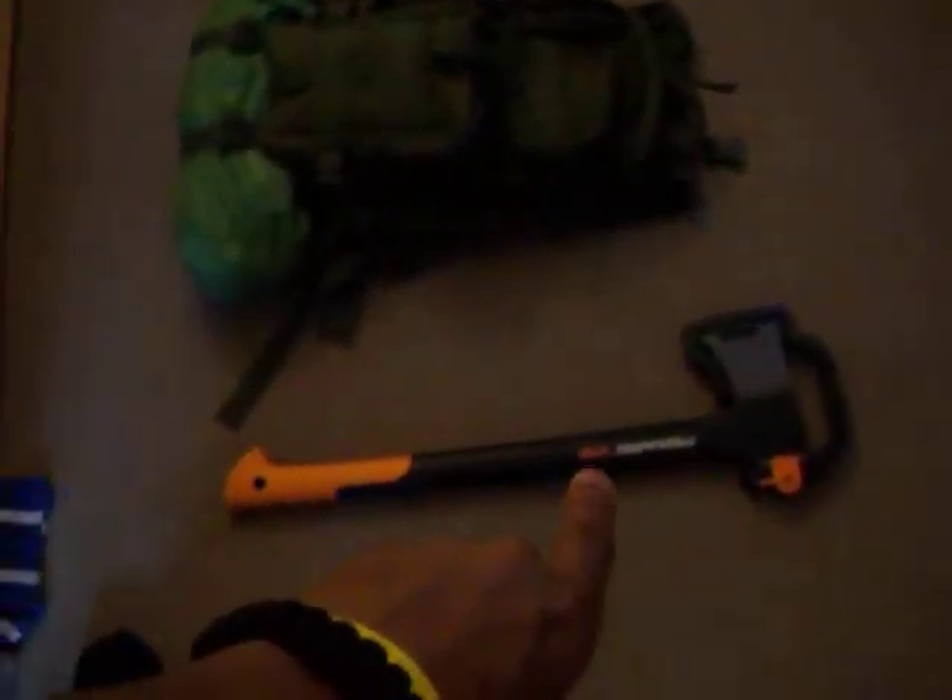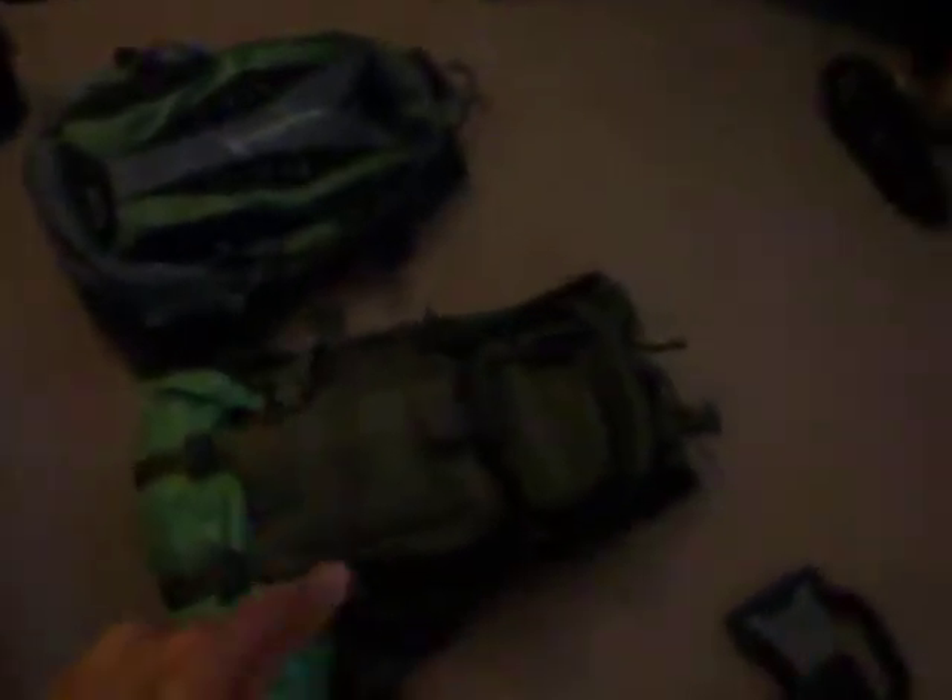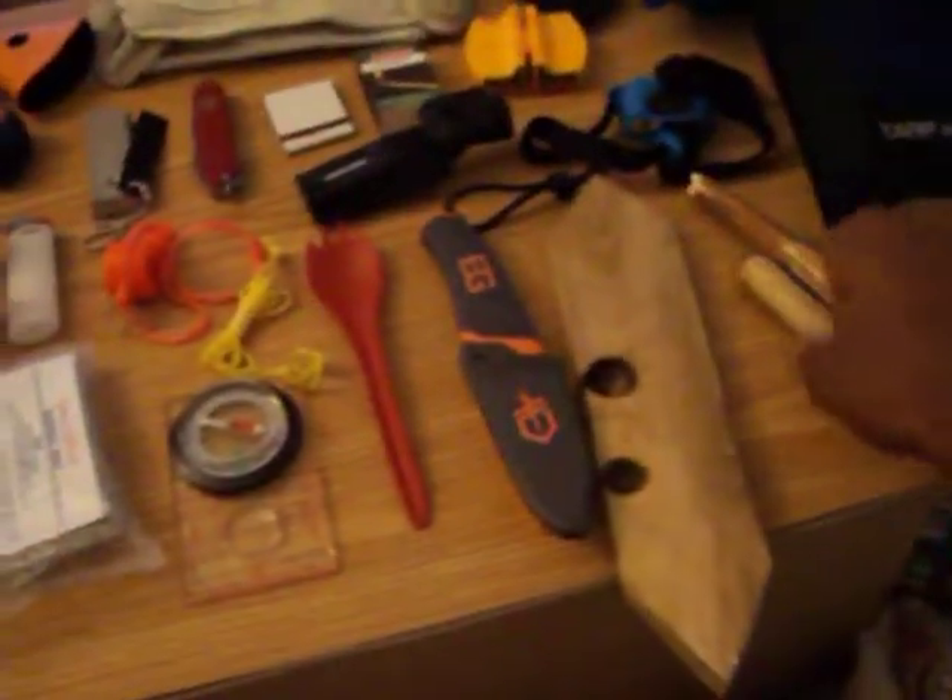I have my Fiskars IsoCore 15 hatchet — I'll probably keep that in my personal space in Vermont. Sorry for the camera angle. Then I have my Condor three-day assault pack with my sleeping bag on the bottom, and a day-and-a-half pack that someone picked up for me. For footwear, I have trail runners and new hiking boots that I need to break in.